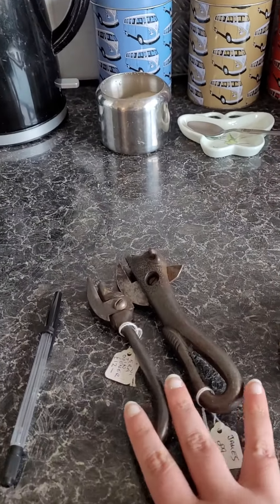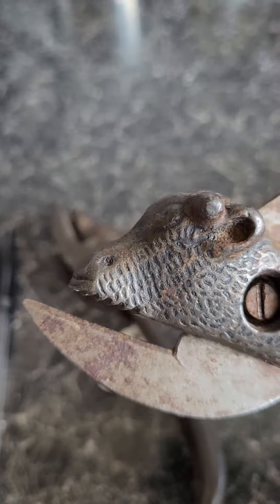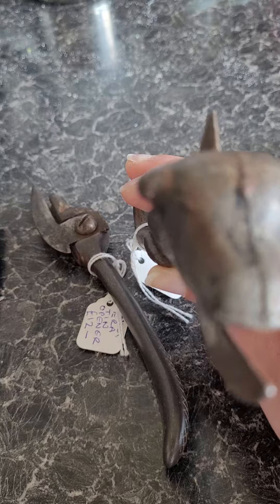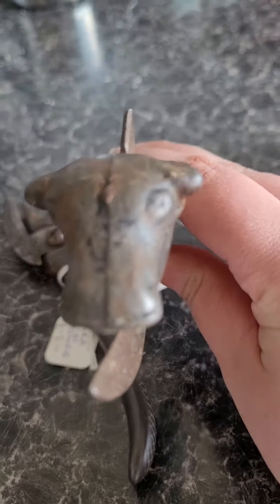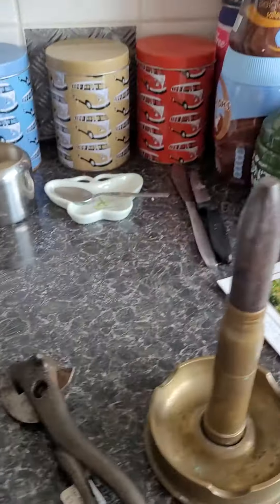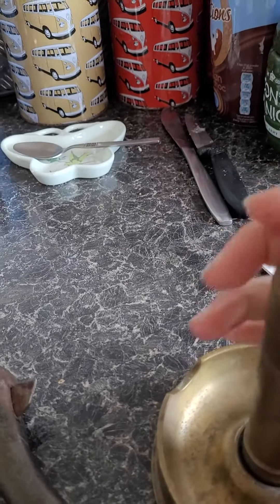I've bought from the antique center in Rotherham. So here we go — I've got two World War One tin openers. One of them, as you can see, looks like a bow, which I think is really good, cute and unusual. Then I've got an ashtray slash lighter.